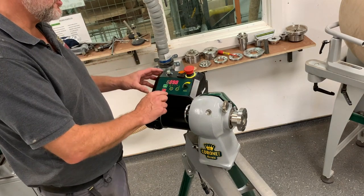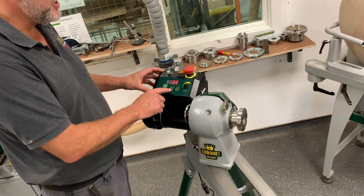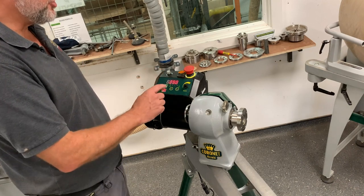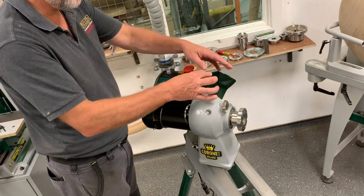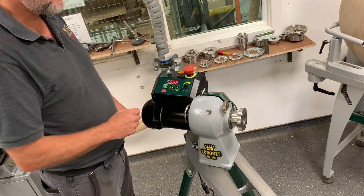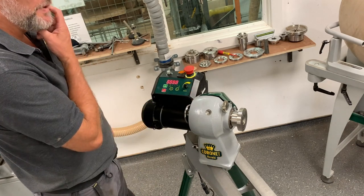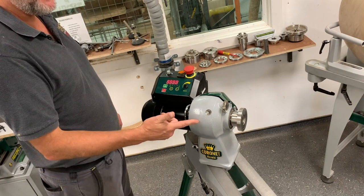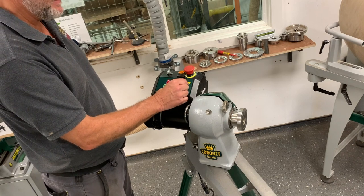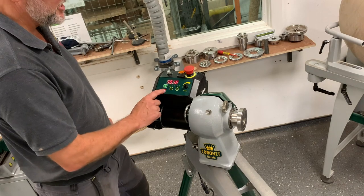If you want to go to number one or number two, we just press the belt ratio button. We can go to 1203 — just to show you while it is in three and we're on number three belt. If we start up, it gets up to speed very quickly and we can go right to the top speed. At the moment we're at 3890. We can go right back down to just under 2000 and stop it there.